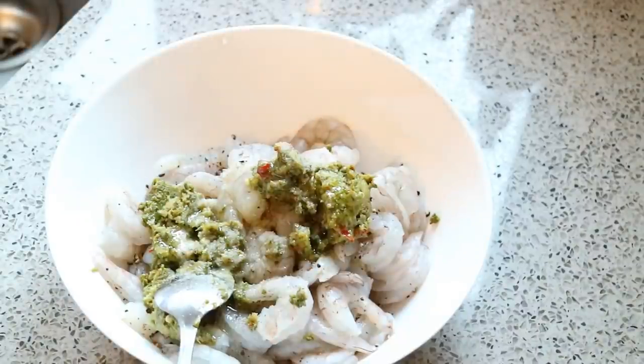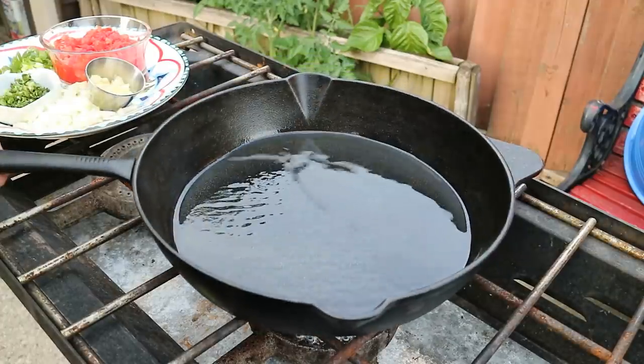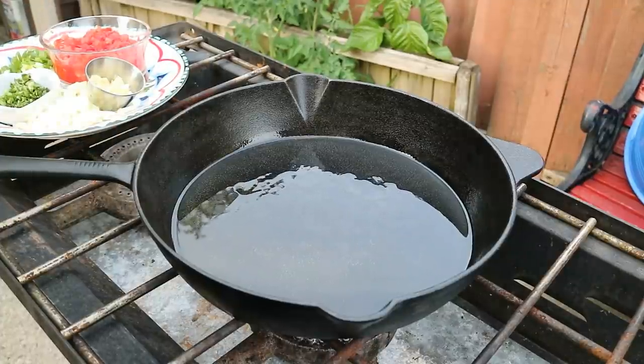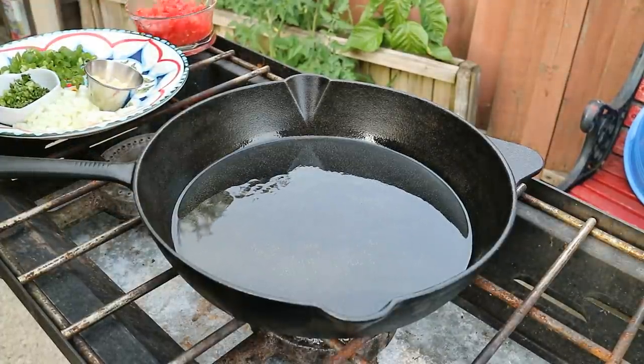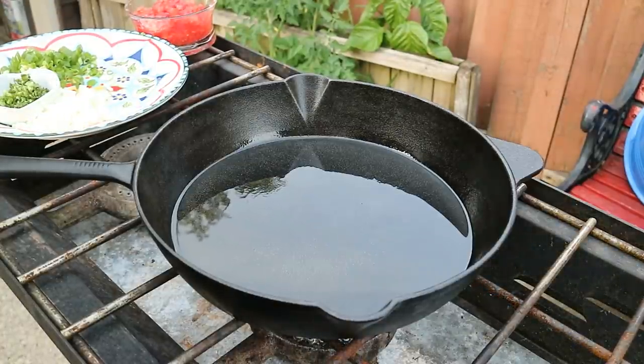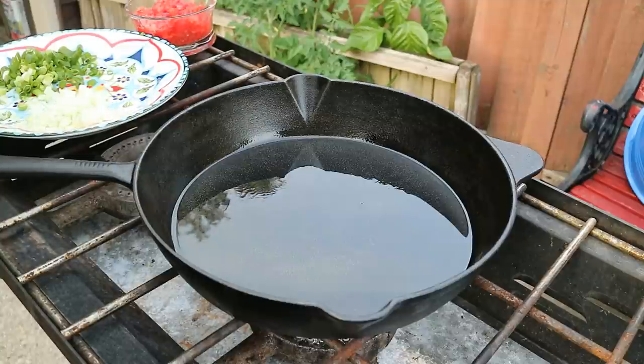We're going to give that a good mix and go outside. No need to marinate overnight — right away, boom, bam. We've got a nice heavy pan here on medium heat with about two and a half tablespoons of olive oil. I do apologize for the dog barking and all kinds of noise out there, because we're outside.